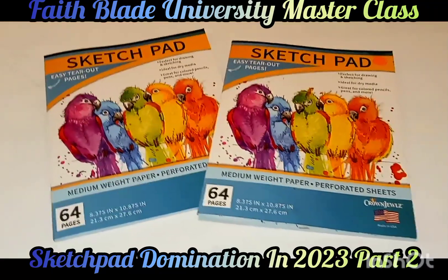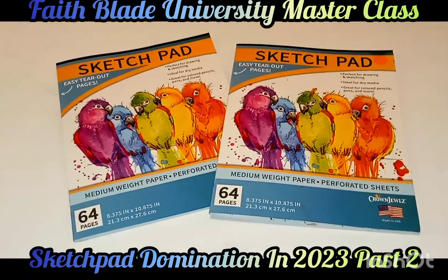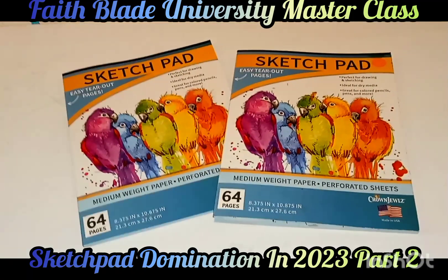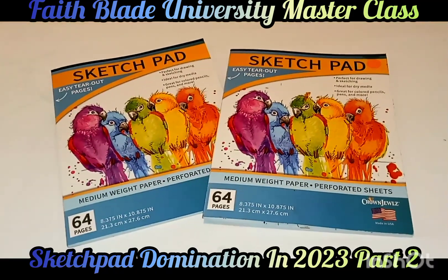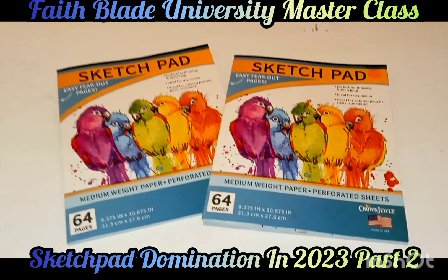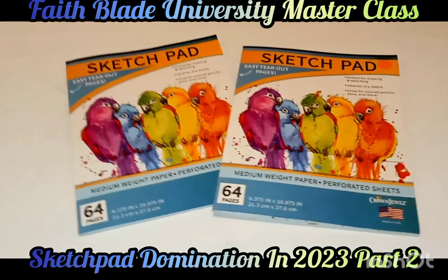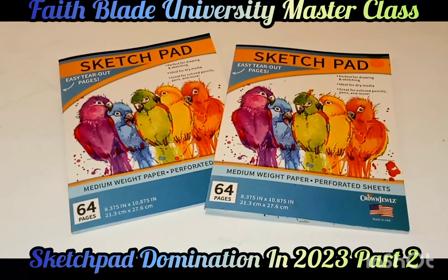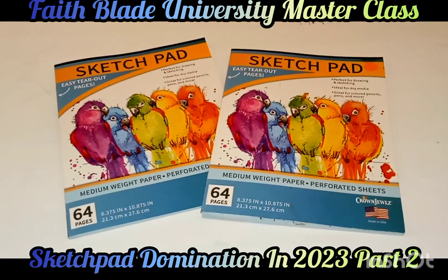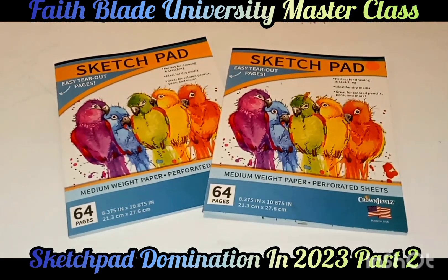Hey, what is going on people? This is your boy Sketch, aka the Artist, coming to you live in living color. Today we are going to be talking once again about how to dominate sketch pads in 2023. The first video we did was an introduction to this series, and now we're definitely going to be taking a look at this awesome creative thing to give you guys some pointers and tools that I actually use.